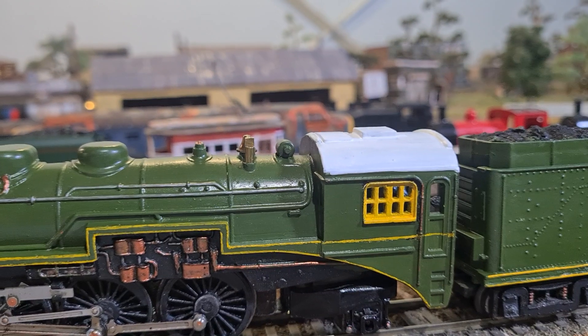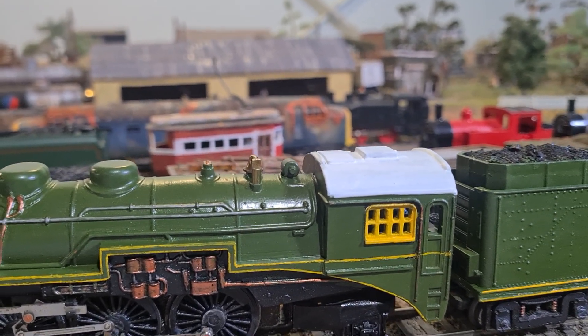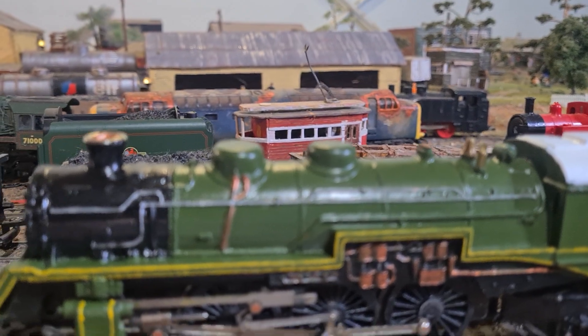It's got a white roof. I've only just painted that roof white and I'm not sure whether I'll keep that, but anyway, it'll do.